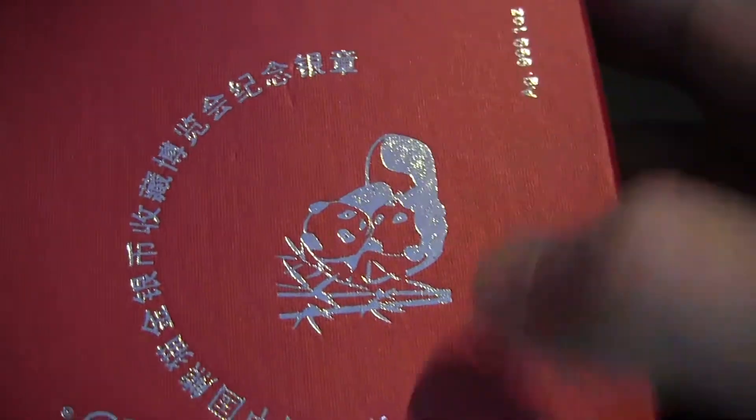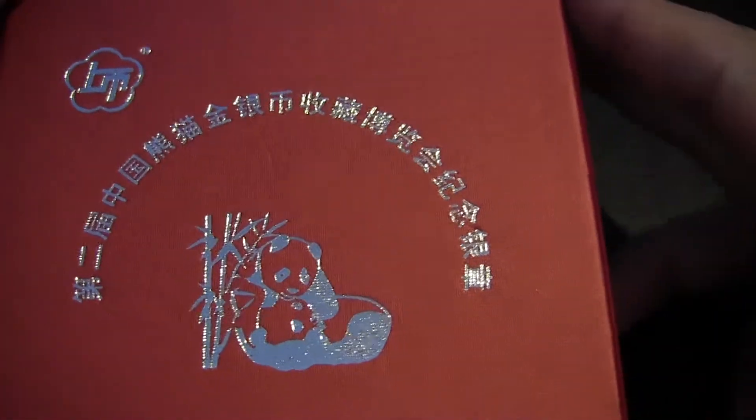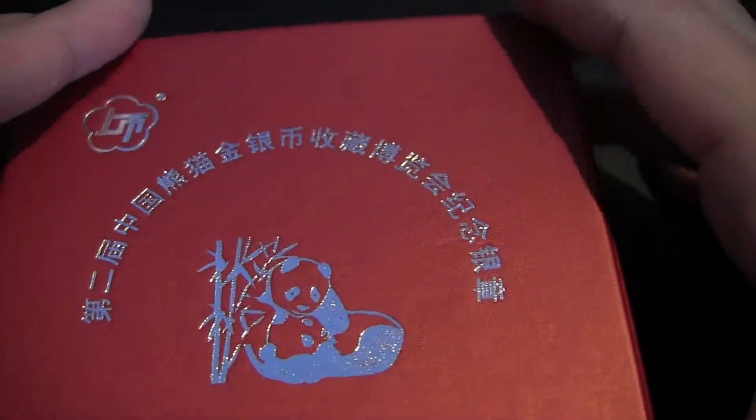Hey, how's it going guys? I have a little showcasing unboxing for you. Both of them are from Shanghai Mint and come in this red box.